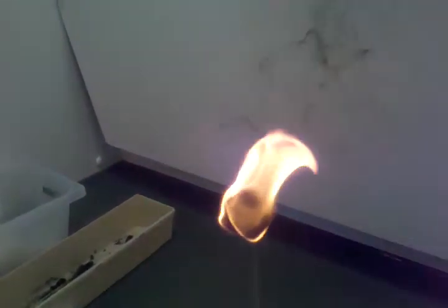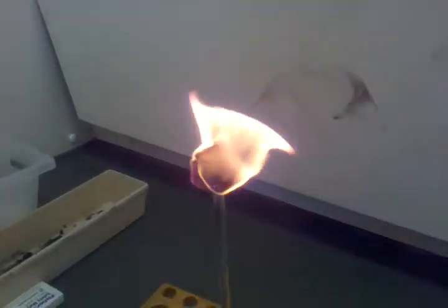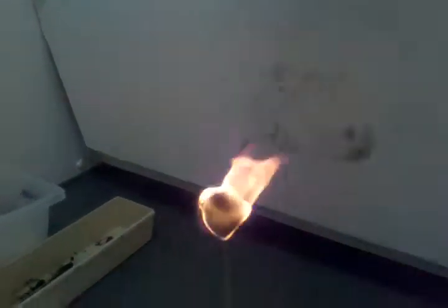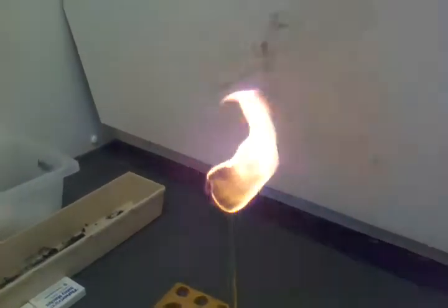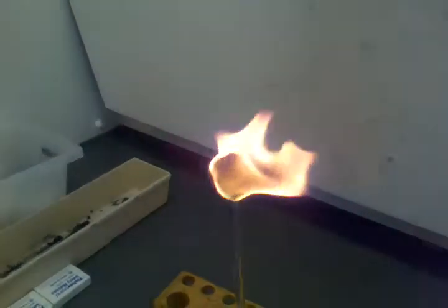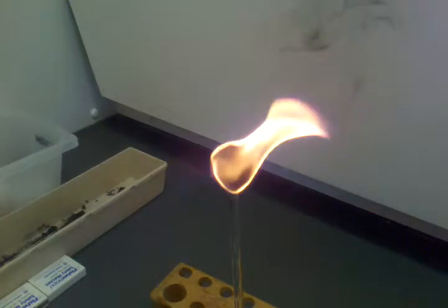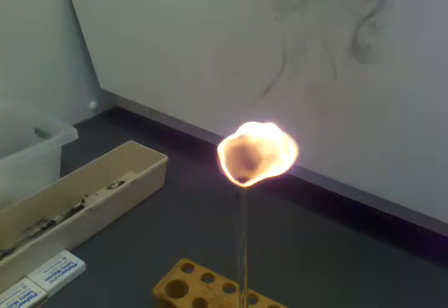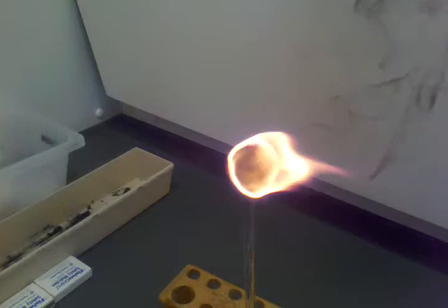I can feel it. It's like a bonfire. It's crazy. It's been burning for a good minute now.